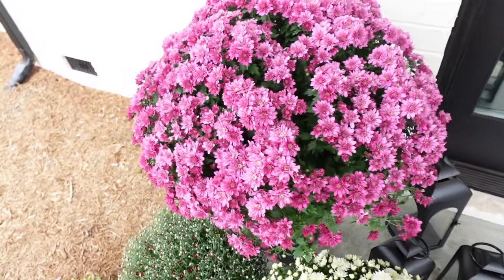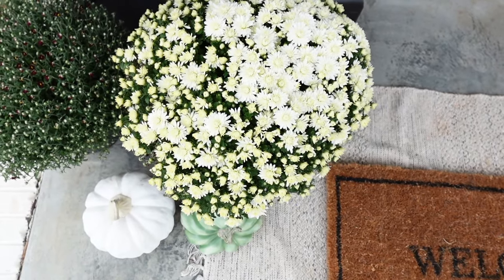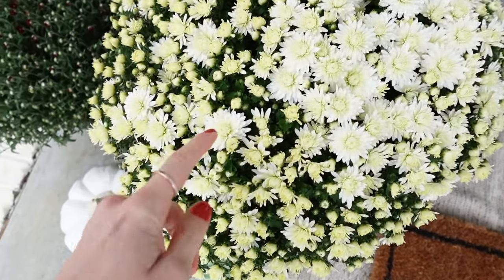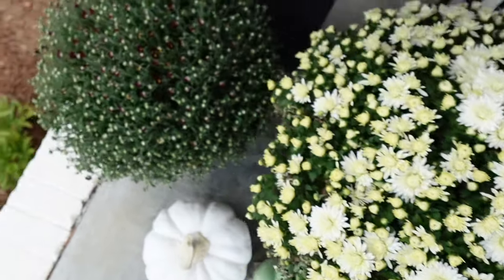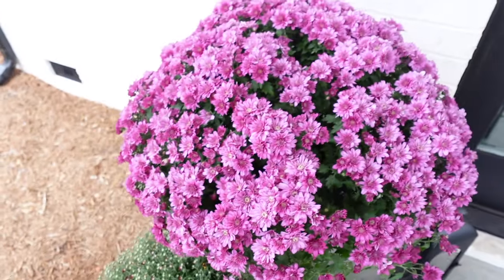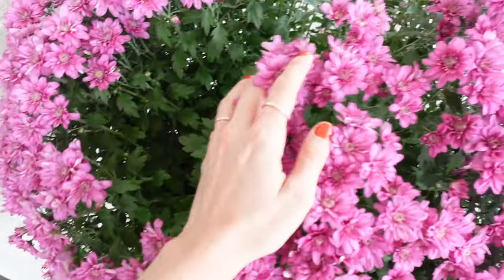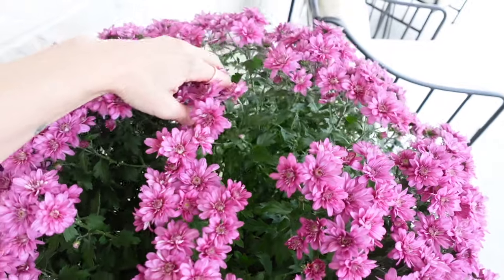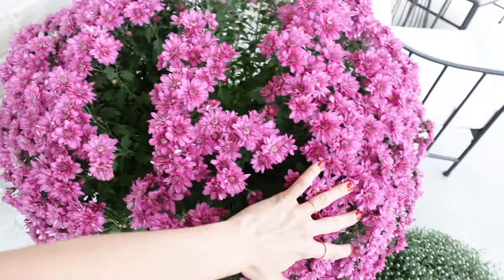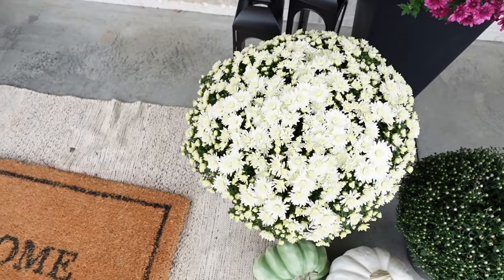If you guys are curious how to make your mums thrive, I'm about to show you. Last year was the first year I've seen white mums — they're beautiful, they have a little bit of yellow to them. These are just starting to bloom; they're from Costco. This one fell over yesterday while we were gone to the apple orchard, so it's a bit sparse, but they're still doing so much better than my mums have ever done.